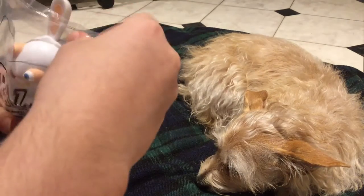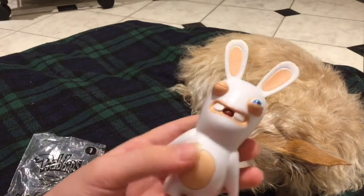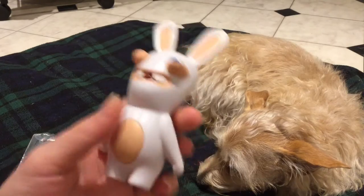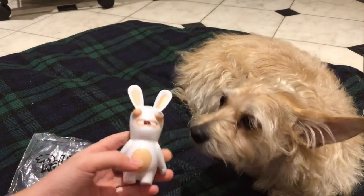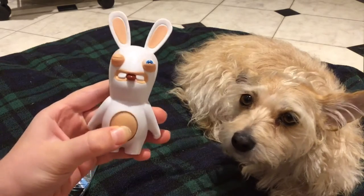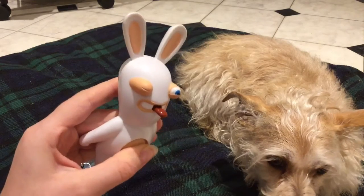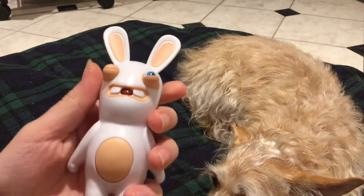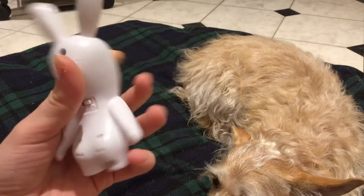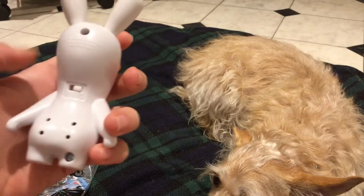Dolly is going to be helping me review this one. Here's our Rabbid — it's quite funny looking. I've noticed there's this thing inside its mouth that moves, and when you press on its stomach it sticks its tongue out. That's pretty funny. It has one eye open, one eye sort of closed, which I like.